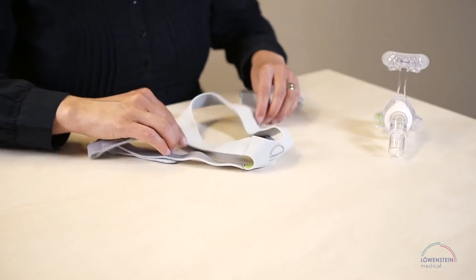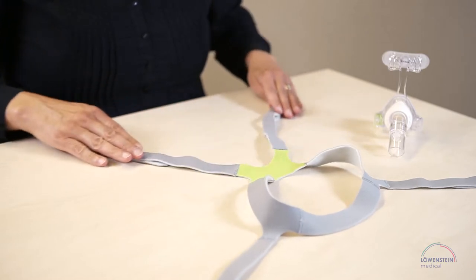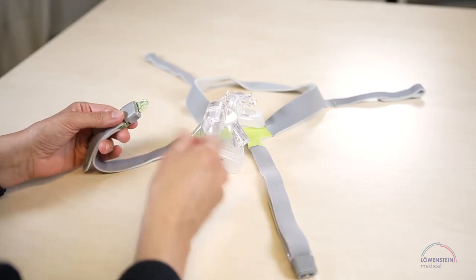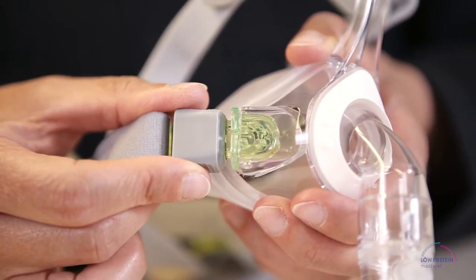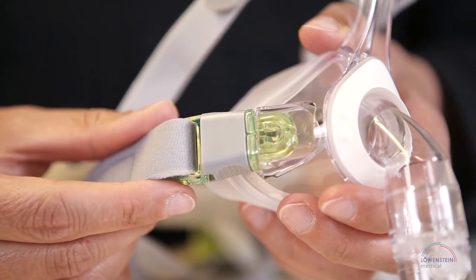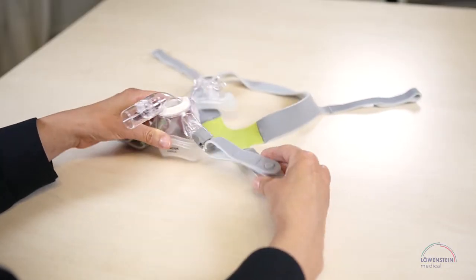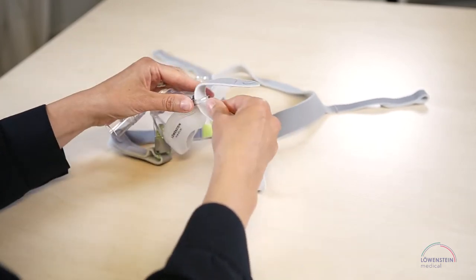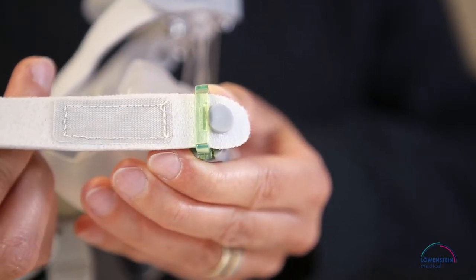The Joyce 1 family also has color coding. The inside of the headgear is marked with a green cross. Connect the green clip to the green matching part on the mask and the transparent clip with its matching part. Thanks to the silicone stopper, the color coding remains when you disassemble the straps.